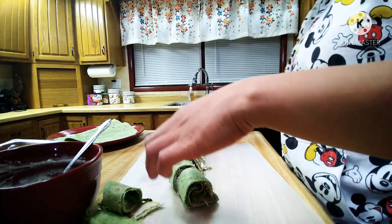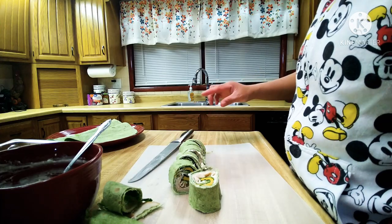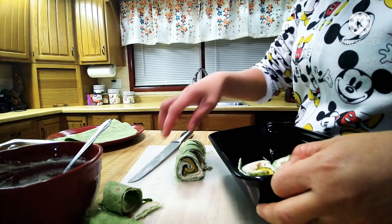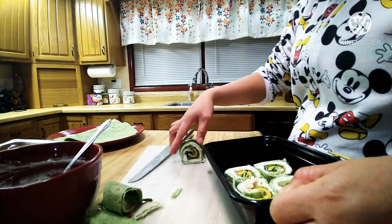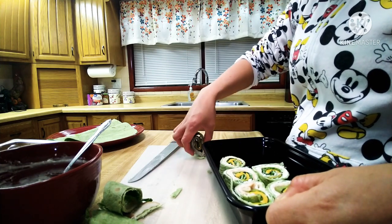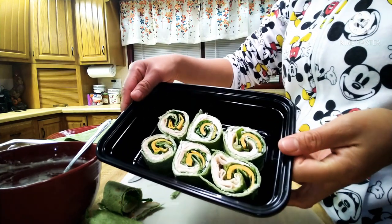This is gonna be good for my husband when he goes to work tomorrow. Easy, guys!